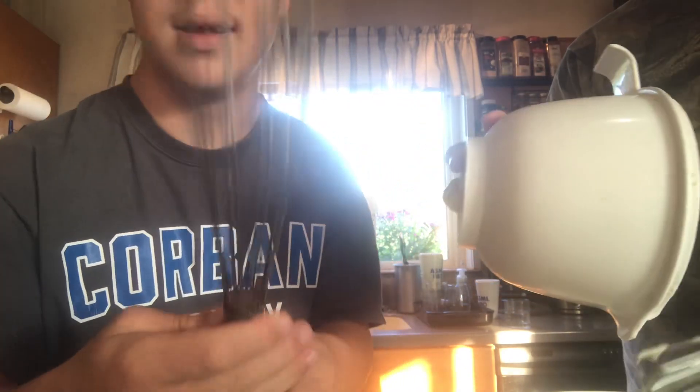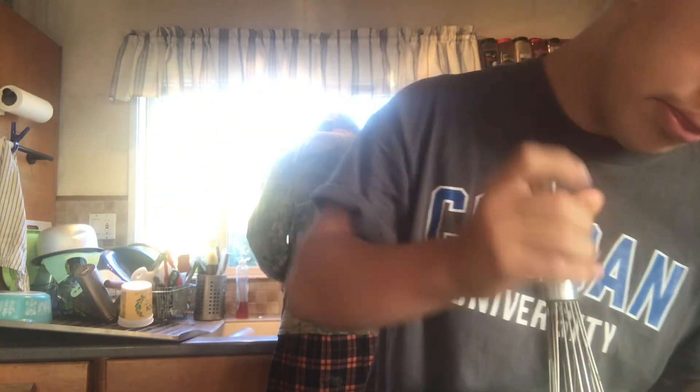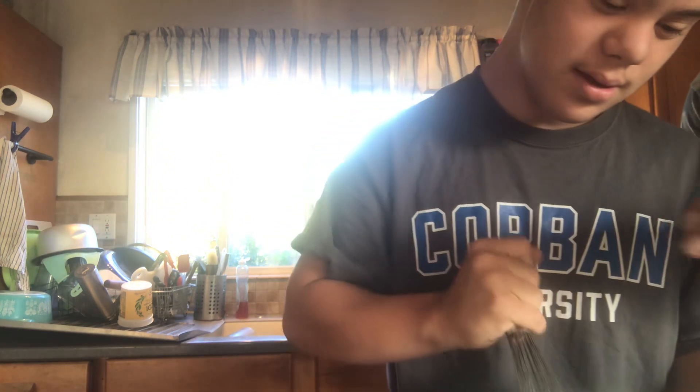Okay hang on, and now we're gonna whisk it. Go ahead and whisk.